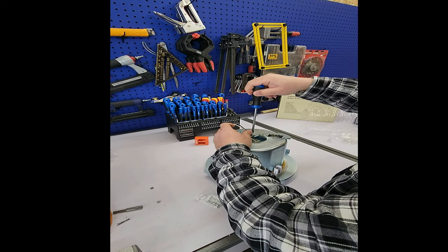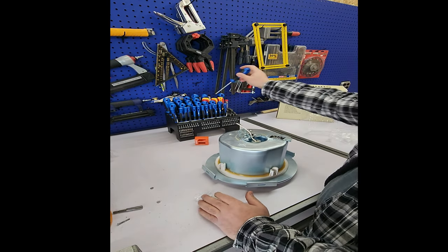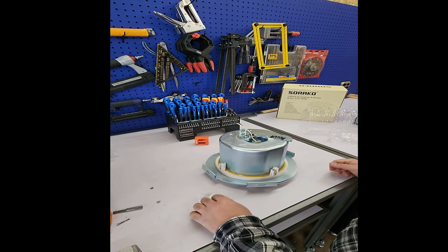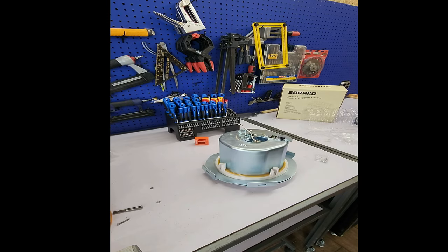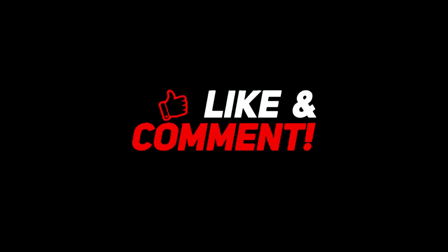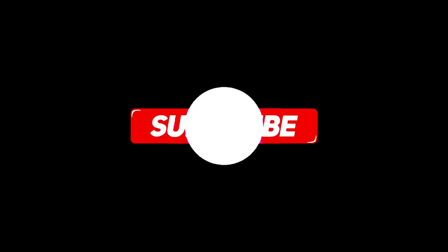For 40 bucks you get a good set with a good variety of screwdrivers and it doesn't seem bad at all. Let me know what you guys think in the comments, don't forget to subscribe and share — I'll see you next time.